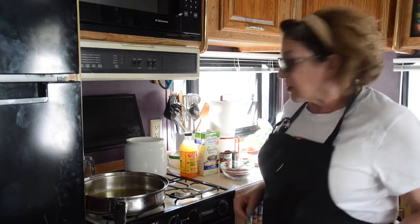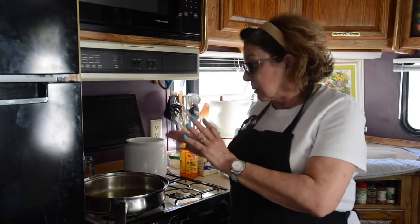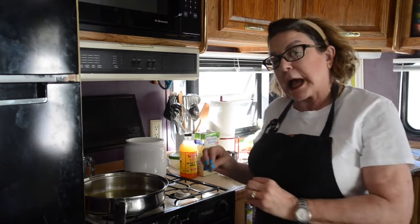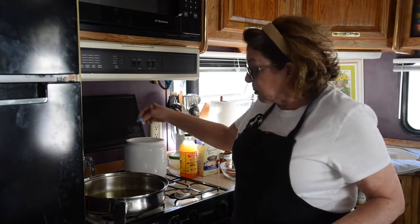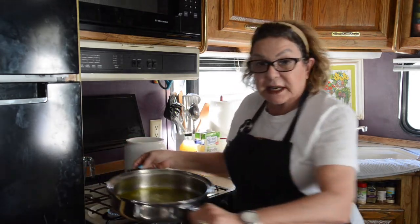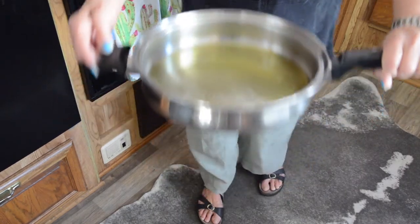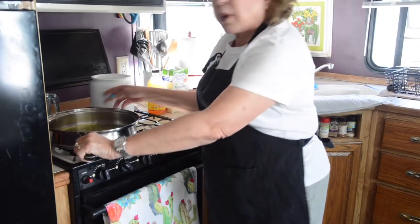Hey, thanks for coming back and watching the rest of this enchilada sauce recipe. So in order for the oil to be really hot, I'm just going to give a little pinch of flour to see if it sizzles. And you can see that it's sizzling, so you know that it's hot enough. You don't want to burn your oil.